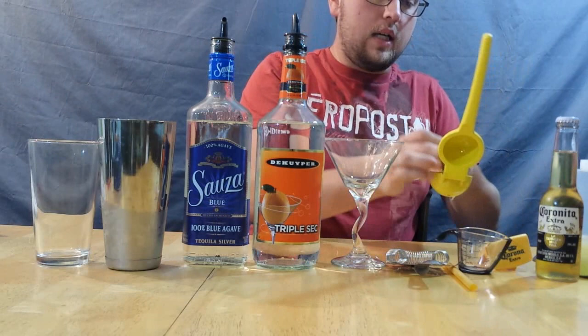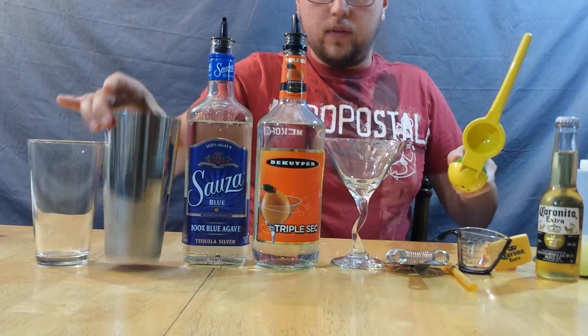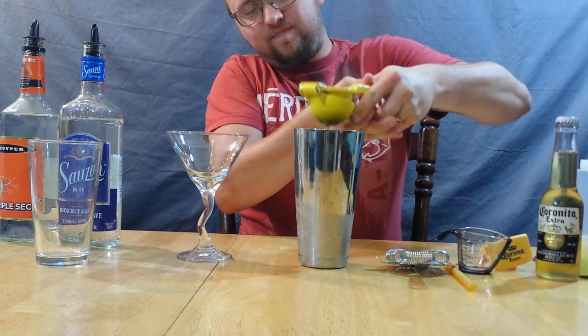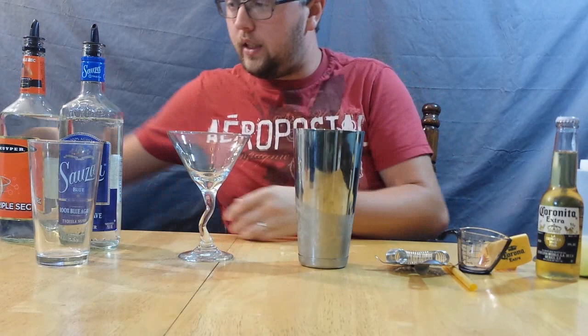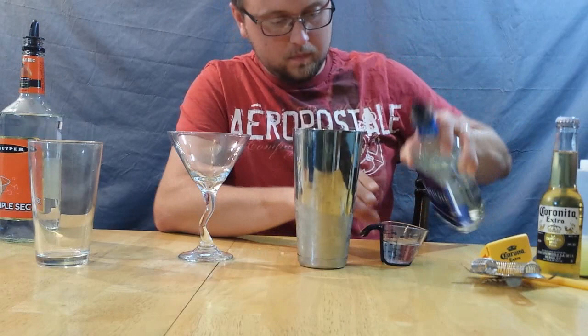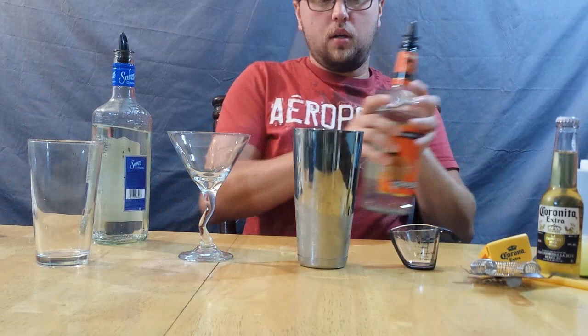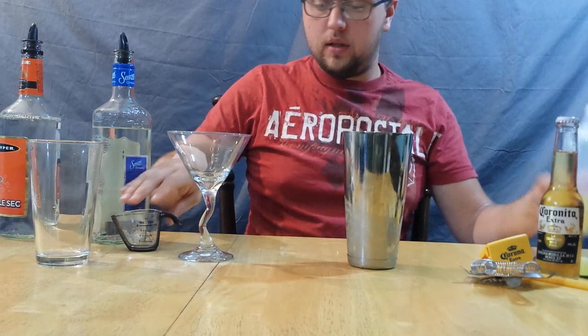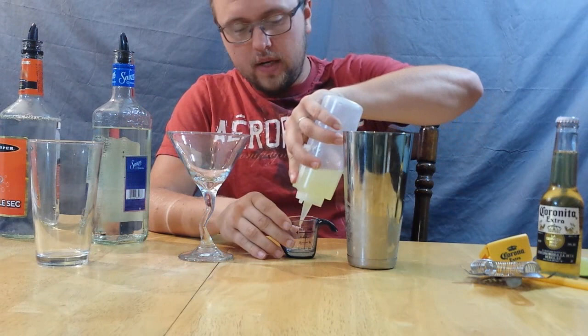I'm going to use half my lime and squeeze it into my shaker, which is halfway full of ice. This is going to yield about a half ounce to an ounce — it's not really 100% precise. I'm also going to pour an ounce and a half of tequila, and then a half ounce of triple sec.